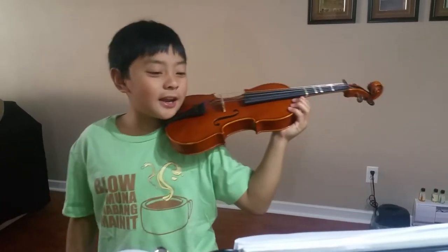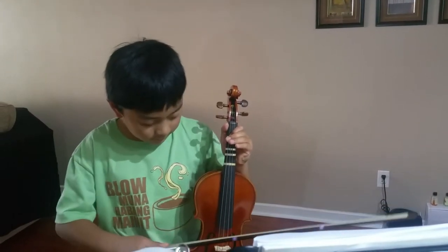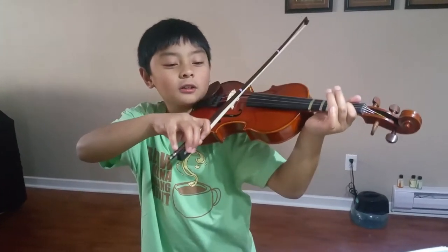Okay, let's start. In Ancient Times I'll use E, so I'm using the D string but I'm using E. Three, two, one, go.